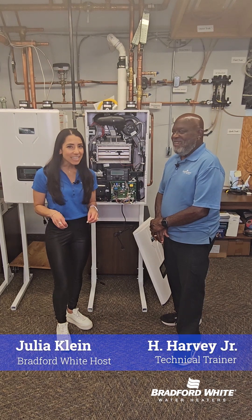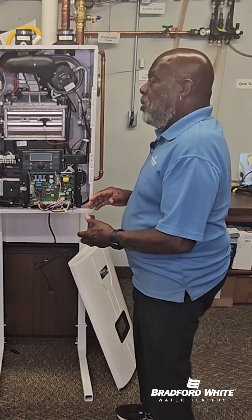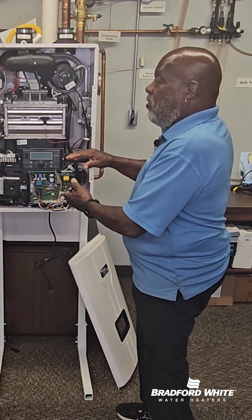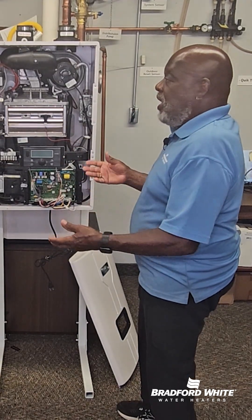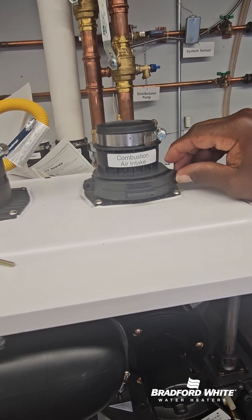Hey everyone, we've got a Tankless Tech Tip Tuesday today and Harvey's here to talk about the filters, very important components on our GS and GR tankless units. You'll get a service code and it'll say air intake and/or poor water flow. They can be taken care of very easily.